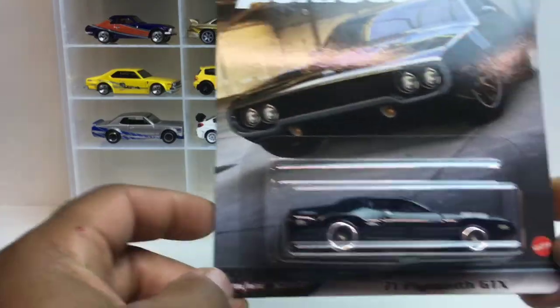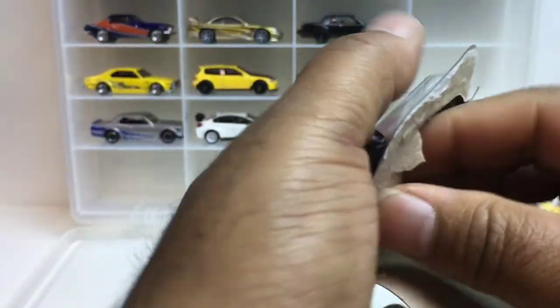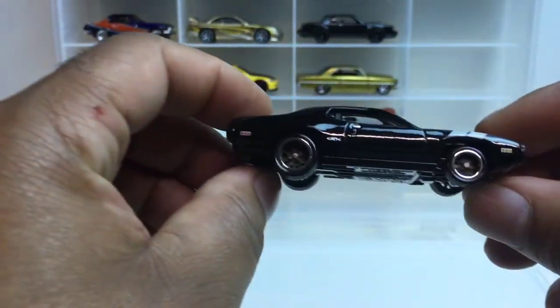Number three — we'll go through this video pretty quick. It's the '71 Plymouth GTX. I like this one, plain Jane. I like the wheel choice.